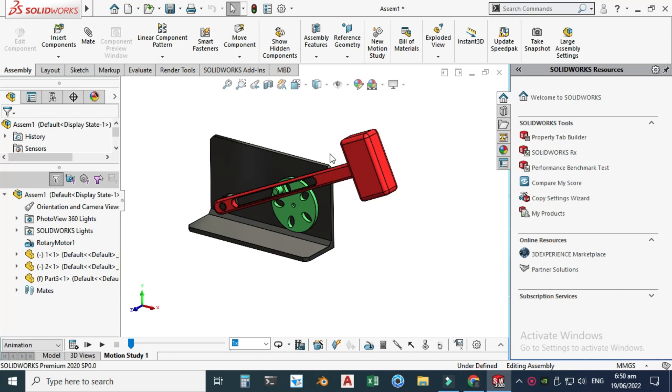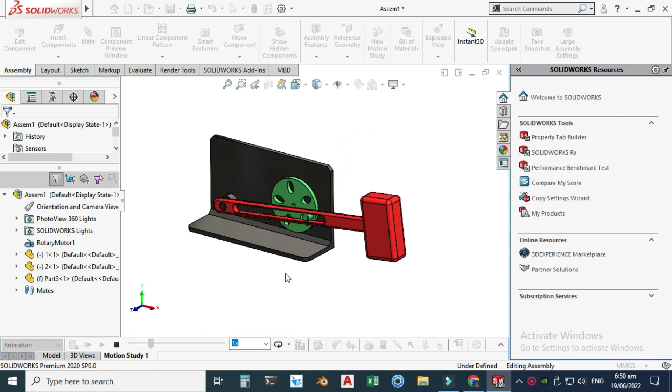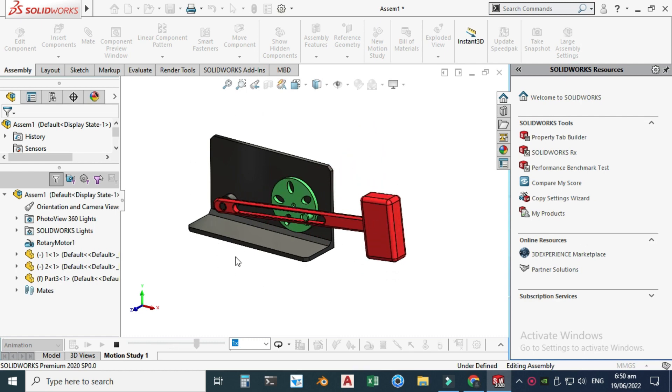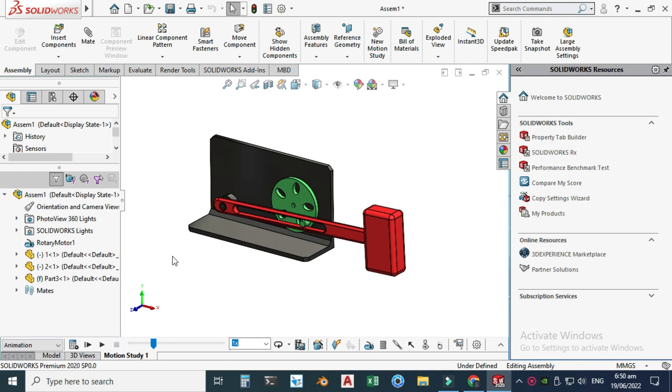Hi, welcome back to CAD Double. This is Engineer Brian, and today we'll be modeling this hammer drop animation in SolidWorks. First, we'll design all the parts in SolidWorks, then assemble them in SolidWorks assembly mode, and lastly we'll export this animation to KeyShot for rendering.